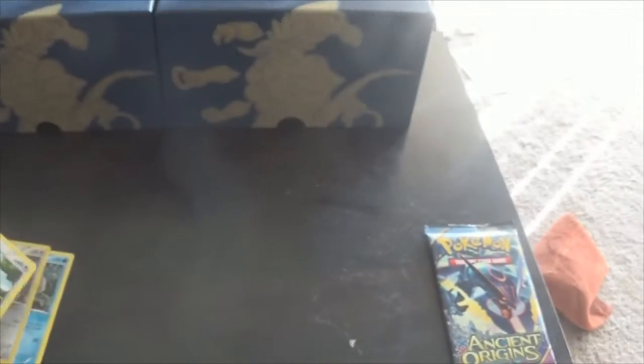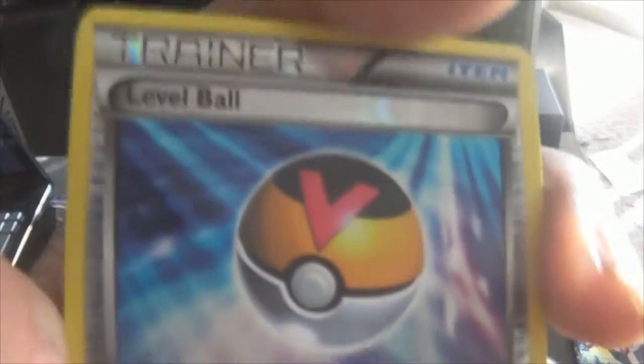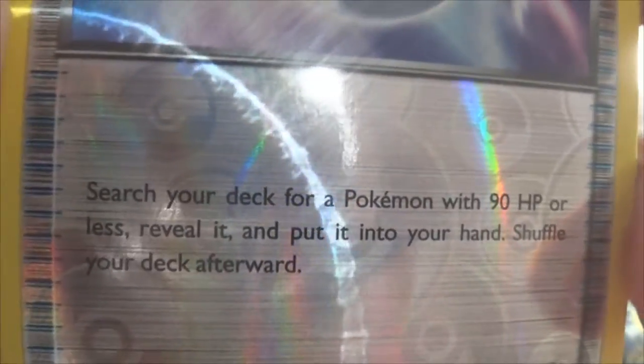We're gonna go ahead with the Hoopa pack. If I could just get a Rayquaza, that would be awesome, that would be a super special awesome thing. Got a Relicanth, a Meowth, an Eevee — we need the other Eeveelution forms. Porygon, ball toy. A shiny trainer card — Level Ball. Search your deck for a Pokemon with 90 HP or less, reveal it, put it into your hand, shuffle your deck afterwards. Porygon Z — not shiny but still cool art. Another Sligoo and another Ariados. I don't like Ariados.